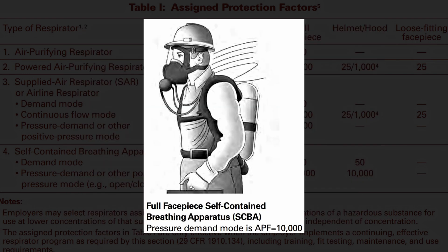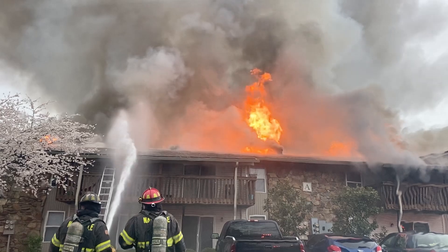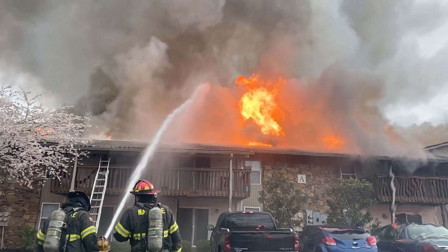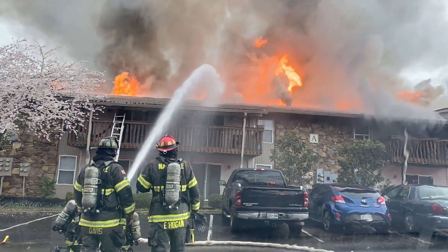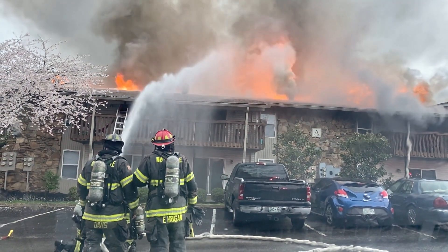The best protection is provided by a self-contained breathing apparatus, used in environments immediately dangerous to life, such as in firefighting, but this would be overkill for a hobby. This system uses compressed breathable air and has an APF of 10,000.